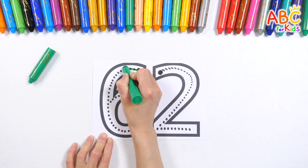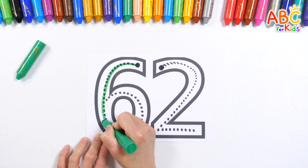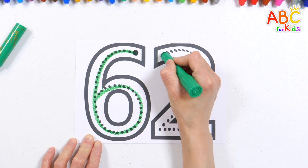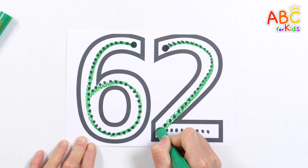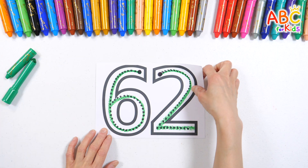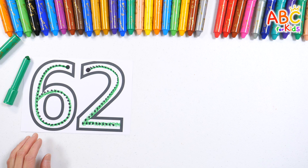The wheels on the bus! The horn on the bus goes beep, beep, beep, beep, beep, beep, beep, beep, beep! 62! Very good!